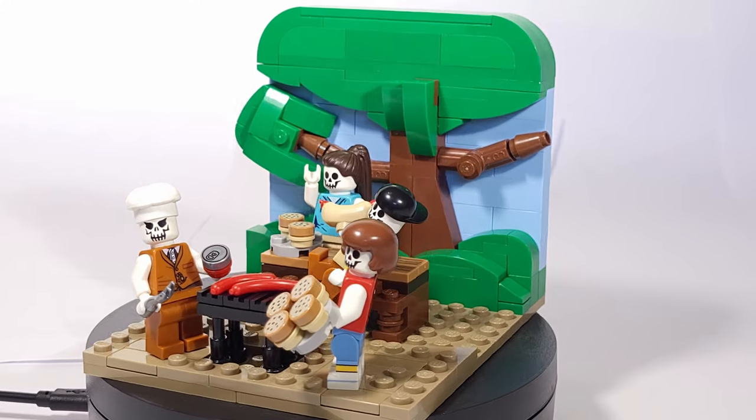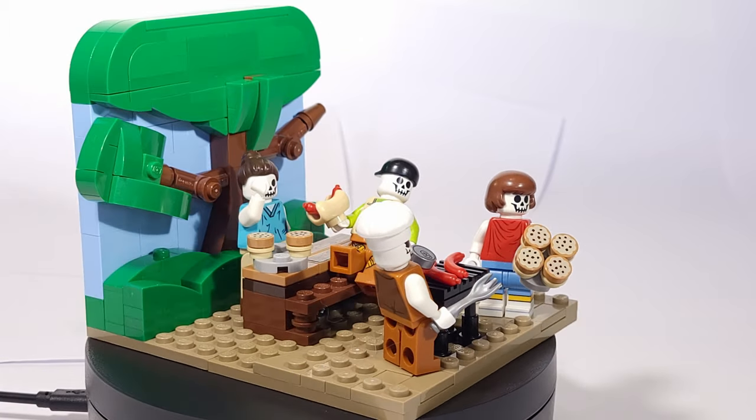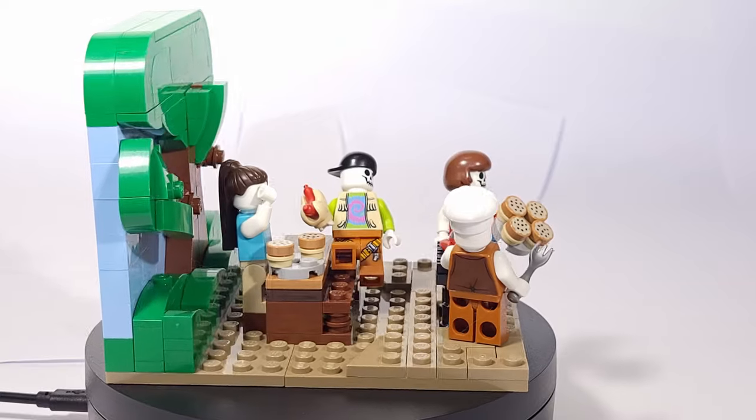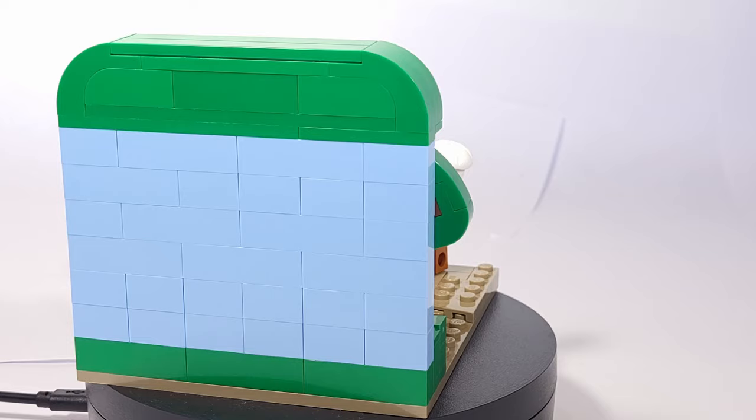The most challenging part of the model was definitely the backdrop. Originally I didn't make a backdrop for all the models, and with this one it made things look particularly empty with nothing behind the minifigures. But once I decided to actually build up the blue sky and the tree, I think it turned out alright.